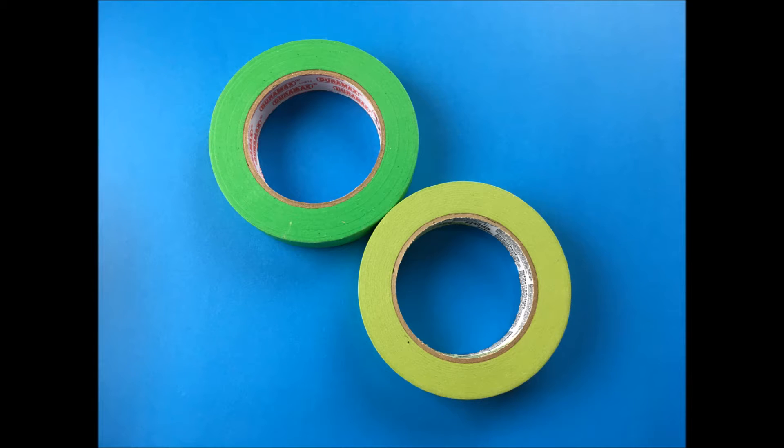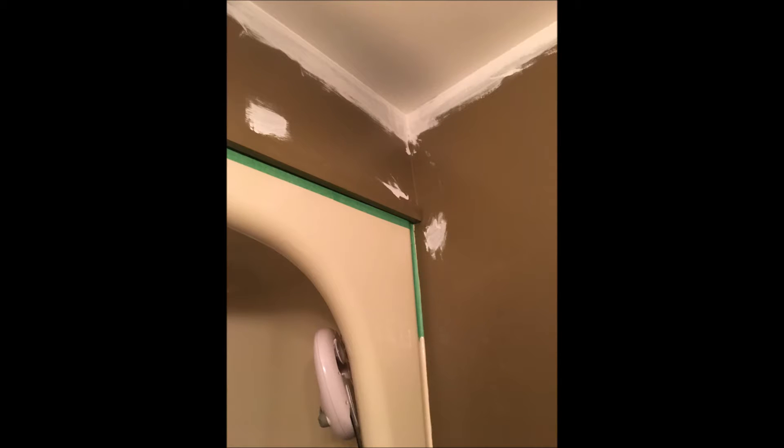Before I started painting, I used green painter's tape and taped around all the cabinets and all around the shower. I also gave the ceiling a fresh coat of paint, and I like to bring the ceiling paint down just a little bit onto the wall so that when I do the painting I can have a nice clean crisp white edge.